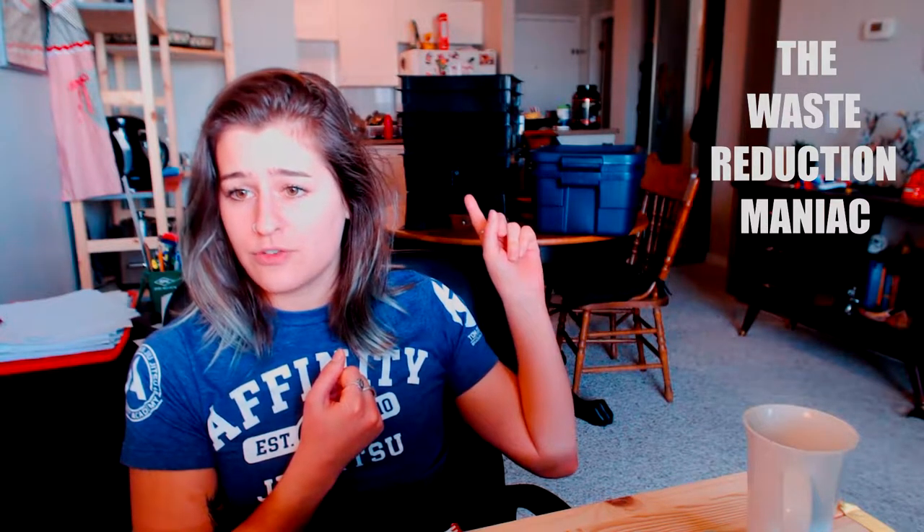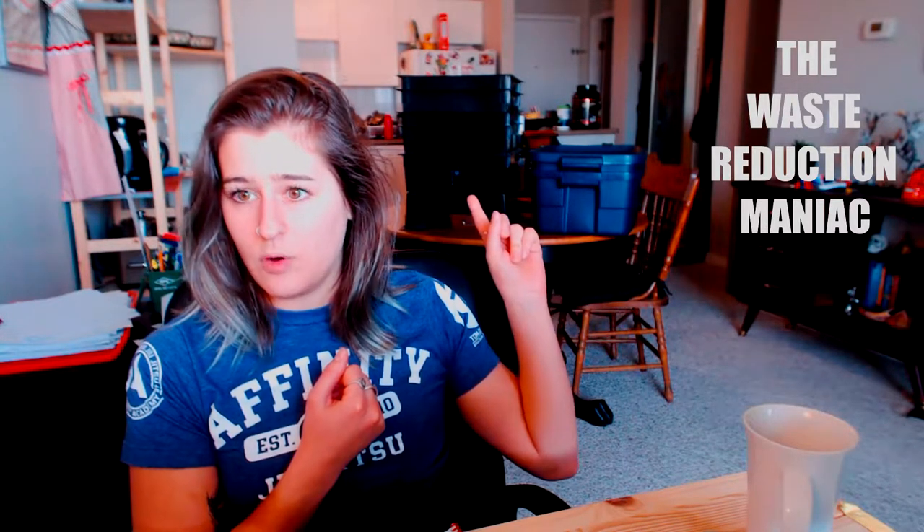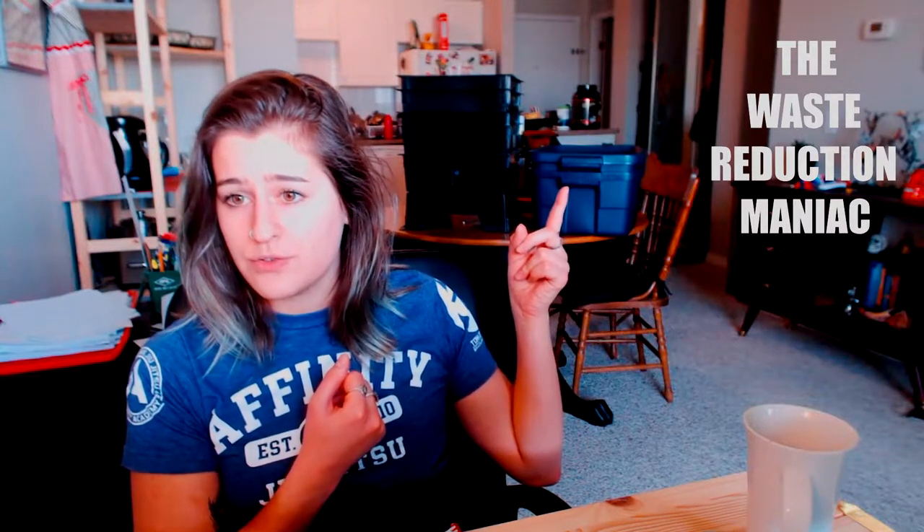Vermicomposting can happen in many different ways. As you can see behind me, I have a worm factory and I have a worm bin. They are mostly the same but with different purposes — this one is more industrial so you can have a higher volume of worms, and this one is just for your home.